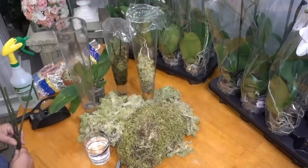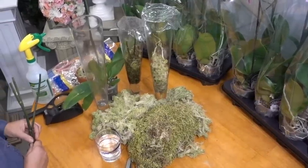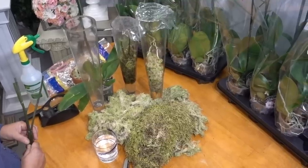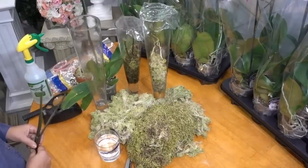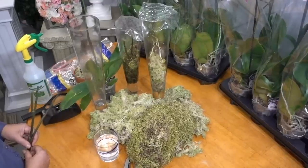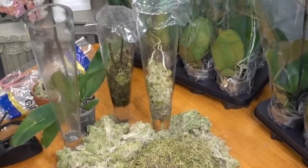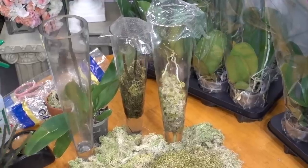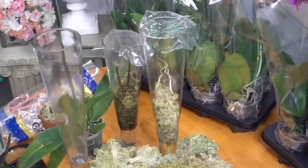Today we're going to show you how to reproduce your orchid using the simulation of the orchid's natural and organic vegetative reproductive process. This process bypasses the use of keiki or hormonal paste in order to successfully achieve, nine times out of ten, the reproduction of your orchid instead of encouraging the growth of a new bloom.